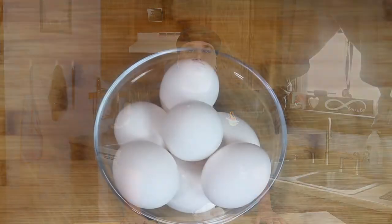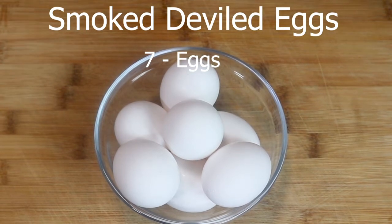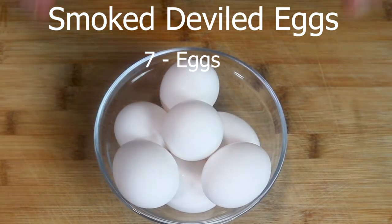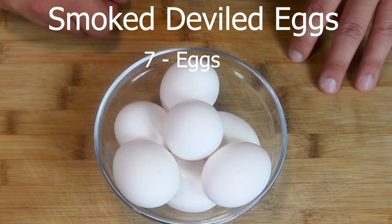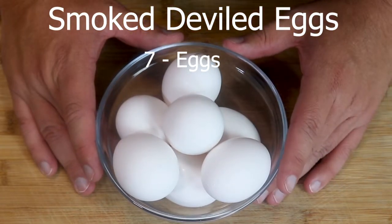Before we get started, we want to preheat our smoker to 325 degrees. Whatever wood chips or pellets you use is entirely up to you and what flavor you want.